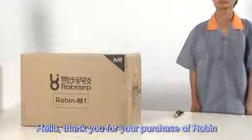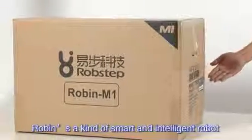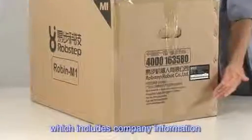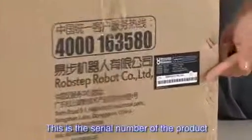Hello, thank you for your purchase of Robin. Robin is a kind of smart and intelligent robot that can keep balance automatically. This is the package of Robin, which includes company information and some basic notes.